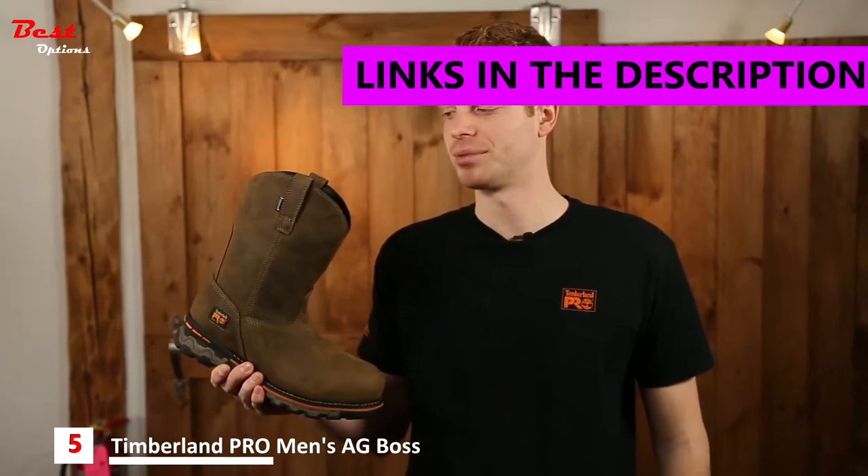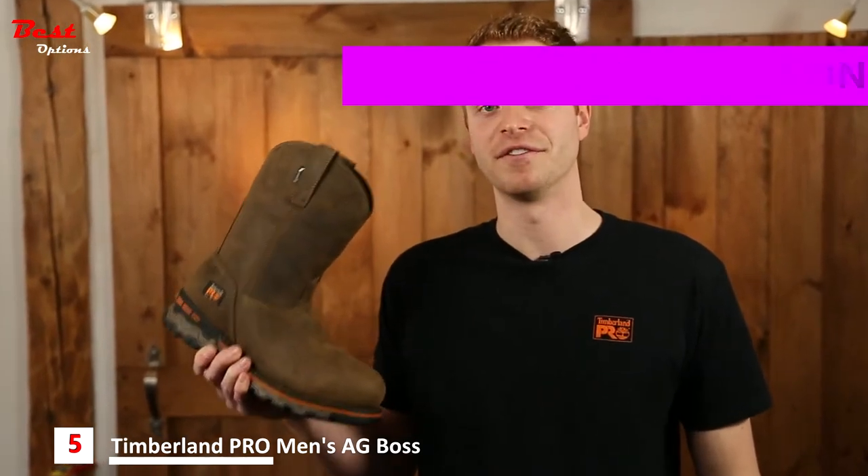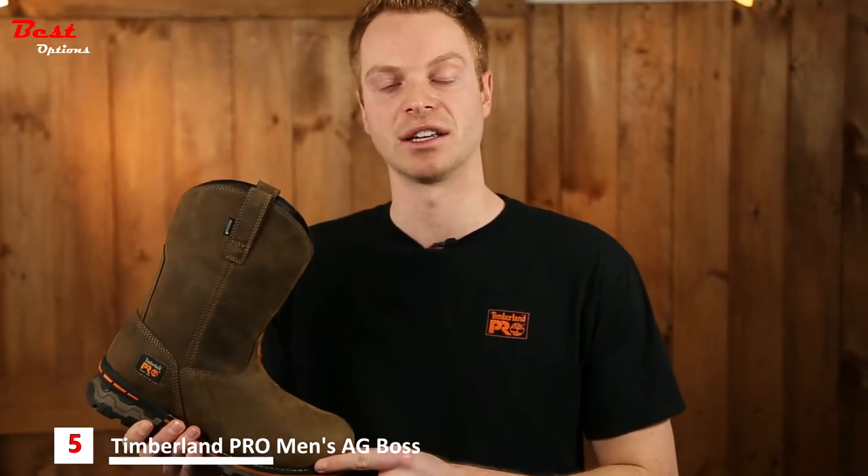Hey everybody, I'm Ryan from Timberland Pro and today I wanted to talk about the features and benefits of the Timberland Pro Agbos Workgroup. This modern interpretation of a classic Western style workgroup is designed specifically for those of you working in both the agriculture and the livestock industries.